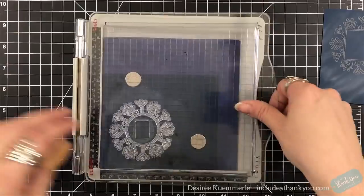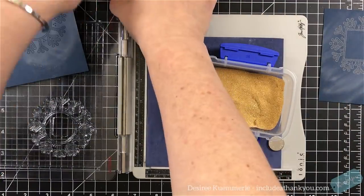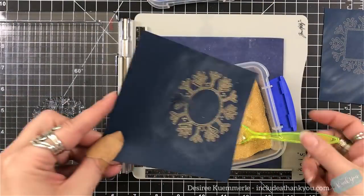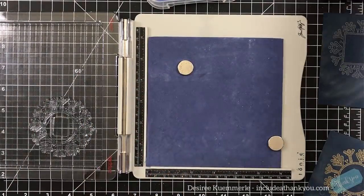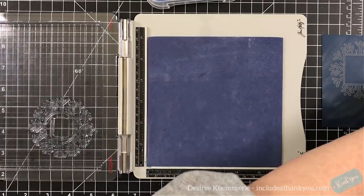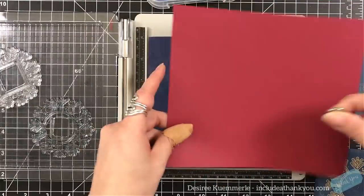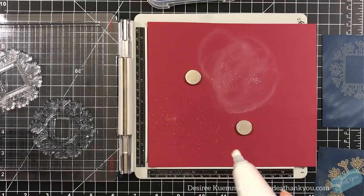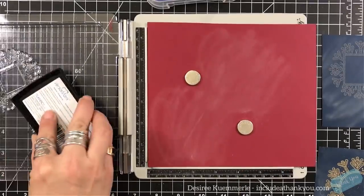I'm just going to town, stamping with Versamark ink. There's one that I use my VersaFine on because I do want a black outline. I'm using clear embossing powders, silvers, and my gold sparkle. All of the embossing powders I'm using are by Recollections — I have silver tinsel, gold sparkle, opaque sparkle, gold, and champagne. All kinds of colors, and everything will be listed down below.